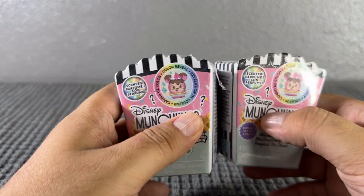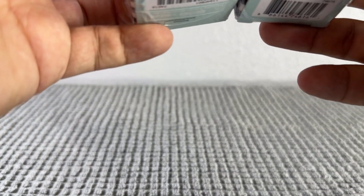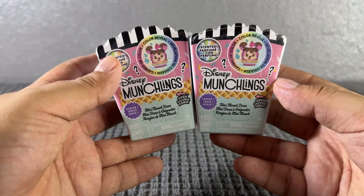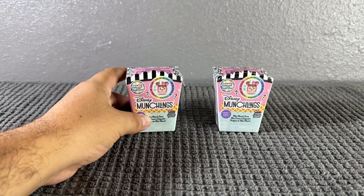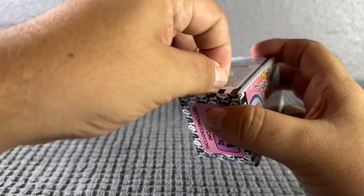I'm super excited! Let me see if they have a code - I don't think they do. I don't see one. These ones are from Just Play, so let's go ahead and get started with this video. I'm so excited for these - I've seen them on YouTube and they're super adorable.